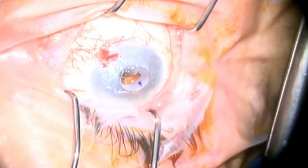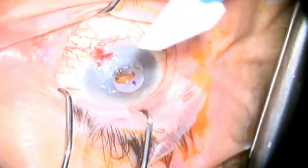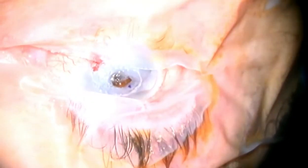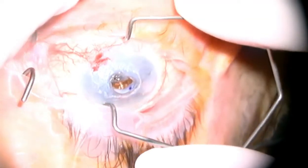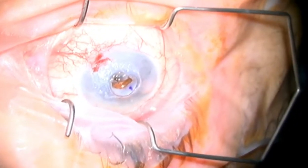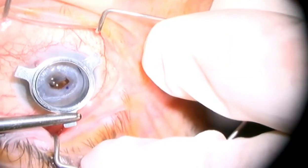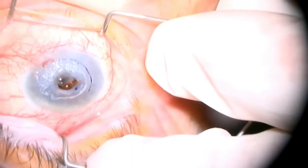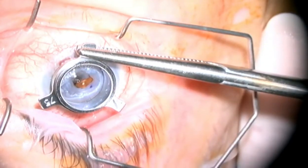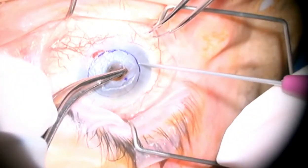With the protrusion of viscoelastic, there is still a lot of posterior pressure, so the decision is made to swap the Schiotz speculum for a plain wire speculum. Next, we use the blade of the trephine to mark the location of the proposed PKP cutout. This requires a couple of attempts because the eye is soft and there is a bit of liquid around.